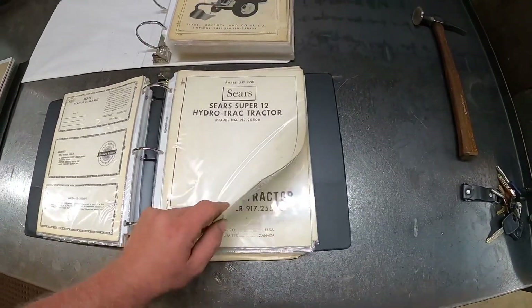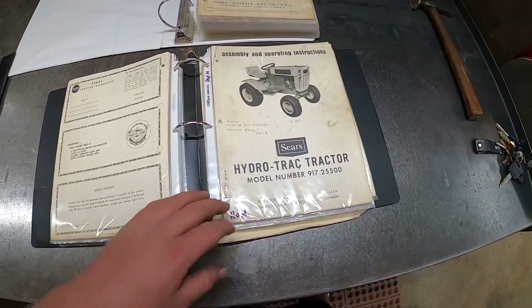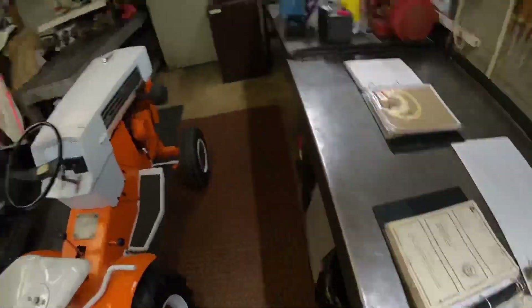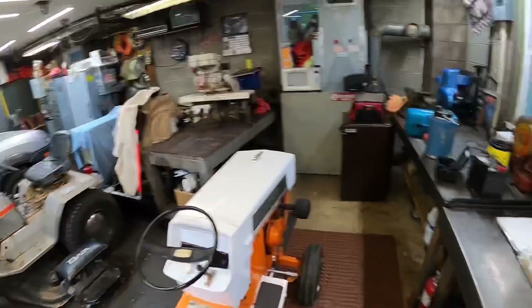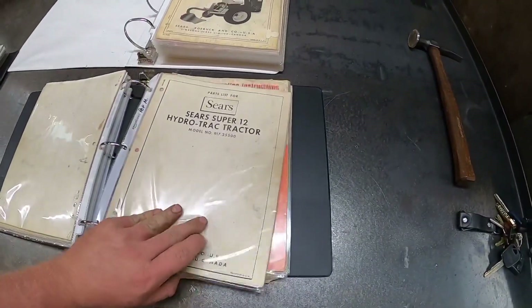The other part of the hydro stuff. And then this was my grandfather's manual for his hydro that's back over there hiding. And then that's the other one that was his.